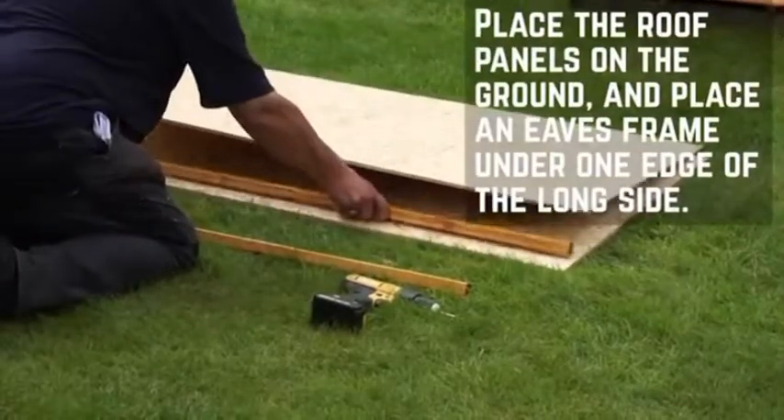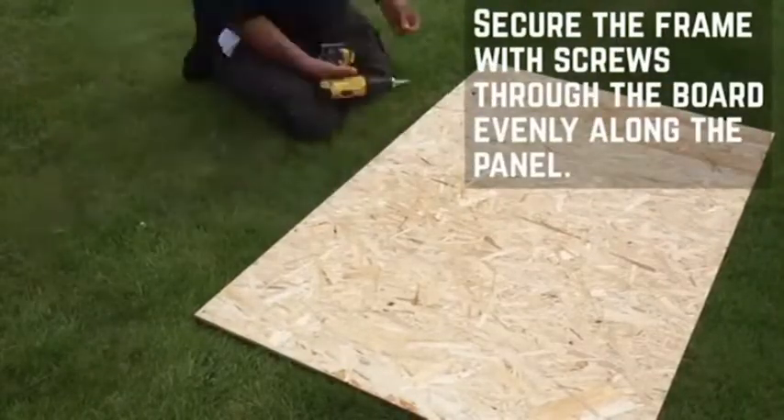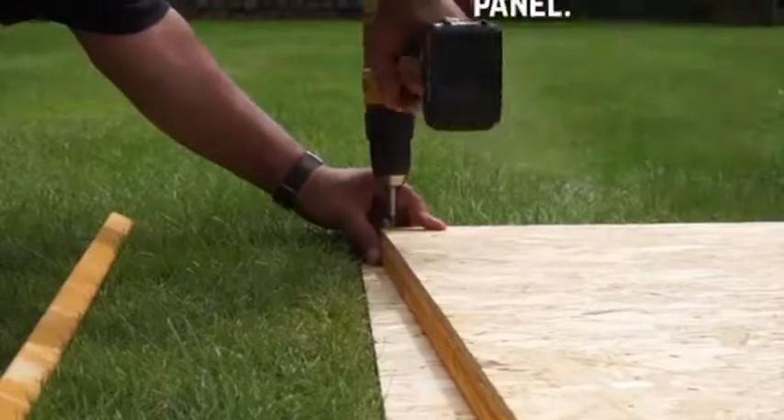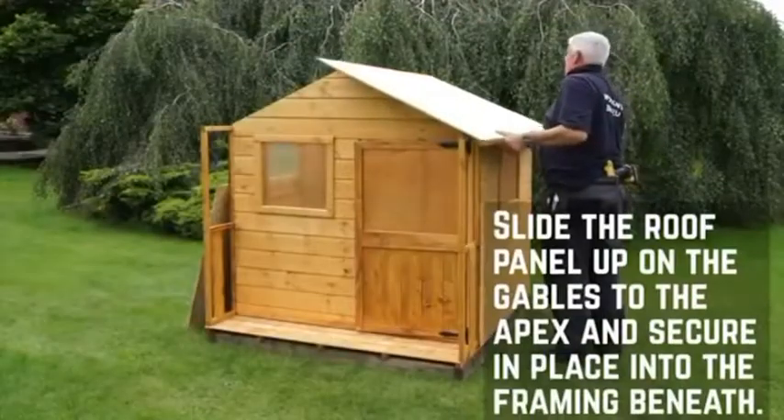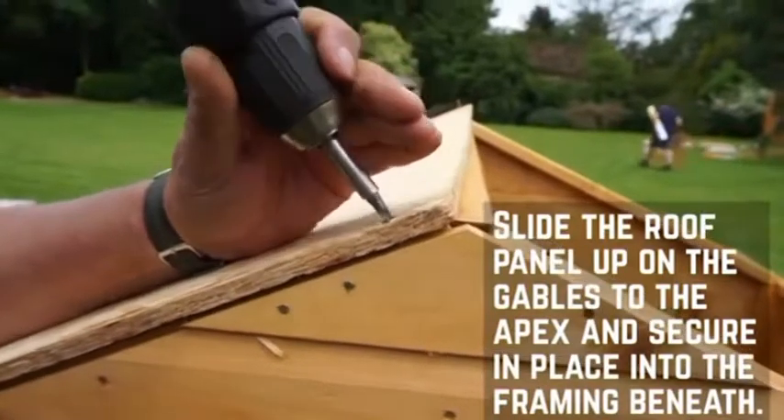Before placing the roof sheets onto the playhouse, attach an eaves frame to each sheet. Secure the frames through the board at equal intervals. Slide the roof sheets up onto the roof and secure in place with 40mm screws along the roof support and gables. Repeat this for the other panel.